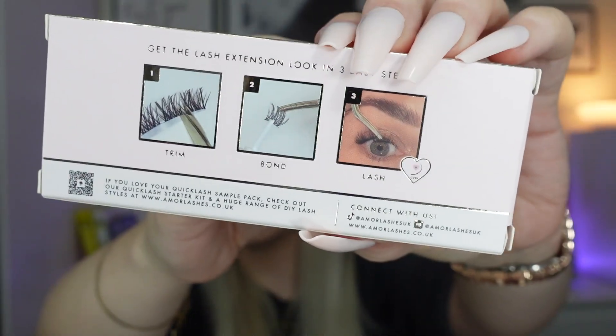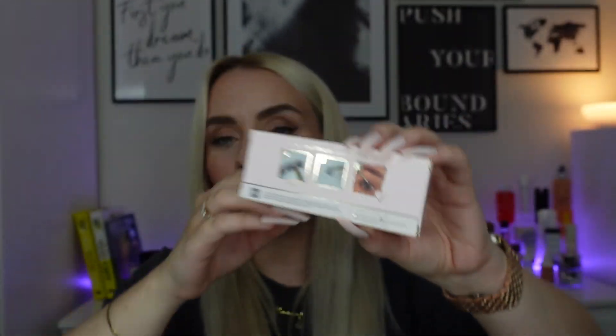It also comes with adhesive, which is nice, and there are instructions on the back showing you place them underneath your lashes. I apply these with tweezers — just be careful if your tweezers are quite sharp. Their glue looks like regular lash glue, which is interesting compared to another brand I've used. There's also a QR code that takes you to their website, and it says to check out their starter kit and full range of DIY lash styles. It'll be nice to try a different brand.